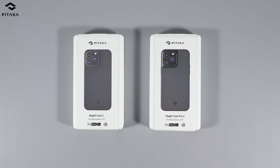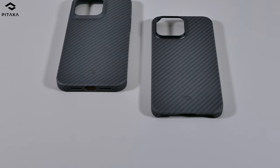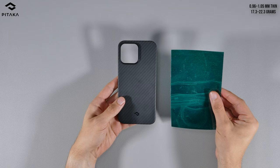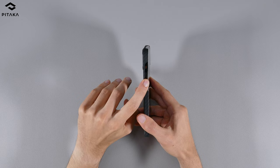As for the Pitaka MagEasy 3 and Pro 3, which I've recently reviewed and wanted to include again given they're such well-known aramid fiber cases — these two differ in design and features. The MagEasy 3 is a slim and thin case similar to the Later case, while the Pro 3 is a slightly thicker and more protective version with a TPU frame for added drop protection. Unlike the Later case, the MagEasy 3 includes a magnetic ring like the Pro 3, and still comes in almost as slim and light. It also has similar cutouts for the buttons and openings at the bottom.